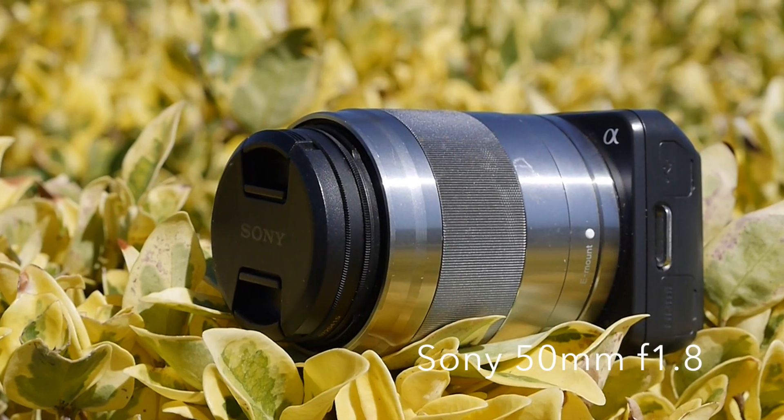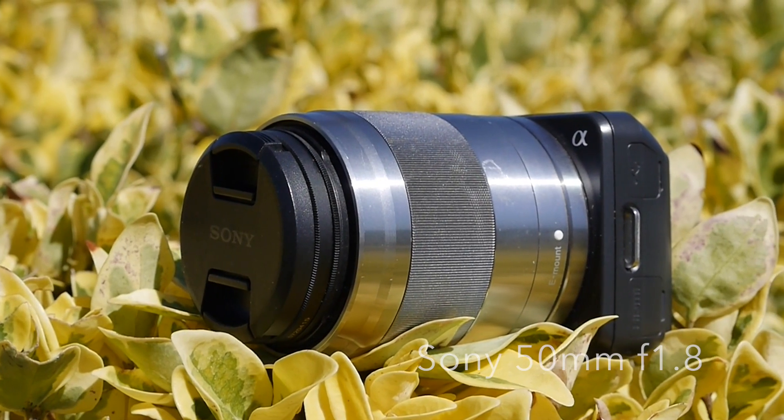What's up everybody, it's me Steve, and on today's show we're taking a look at the Sony 50mm f/1.8. This is an E-mount lens which was released back in 2011.